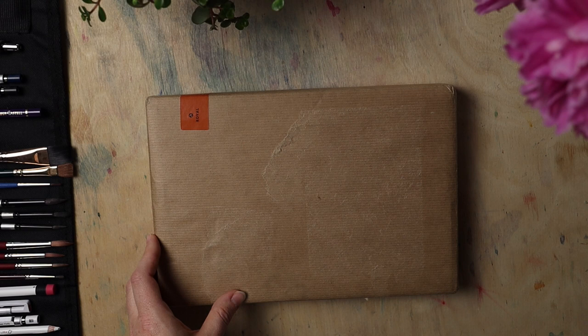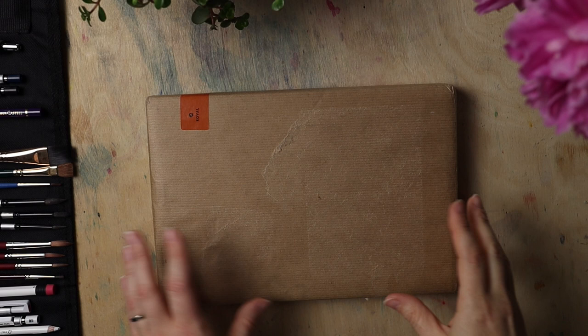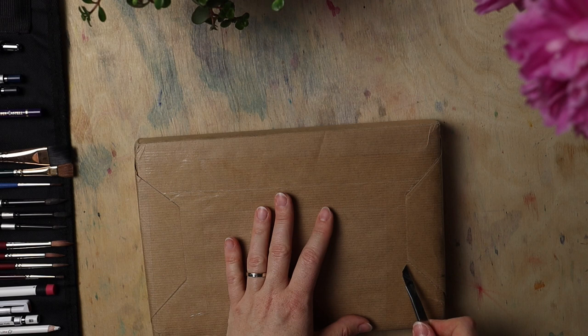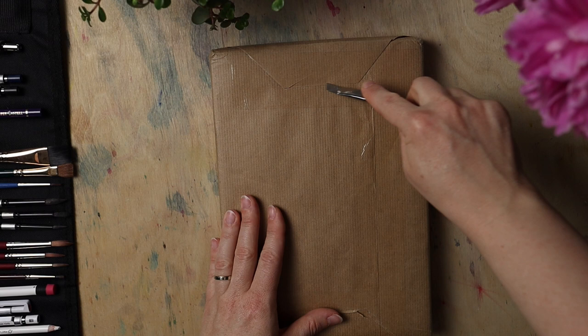It's supposed to be a watercolor sketchbook sent to me by this company. I will put their link into the description down below and I have to thank them very much for letting me try their product. I don't want to damage it — it is packed so carefully.